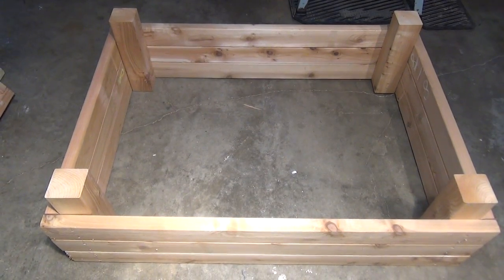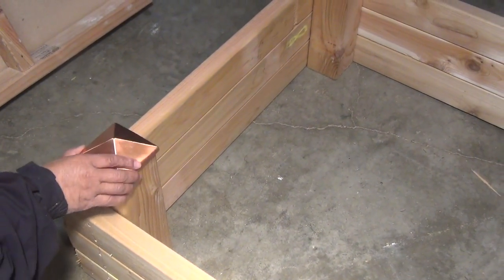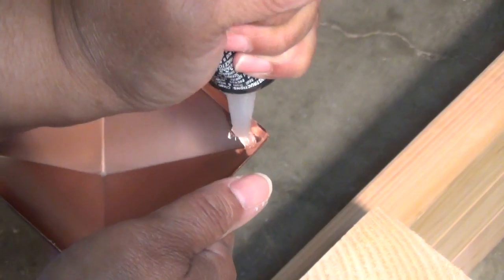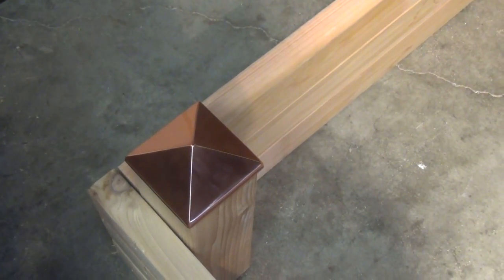Our raised bed is complete. You could just stick this out in the yard just as it is, but I kind of want to dress mine up a little bit. So I've got these copper caps that I'm gonna attach with a little adhesive. I'm just gonna place it on top, push it down, and let it set up and dry.